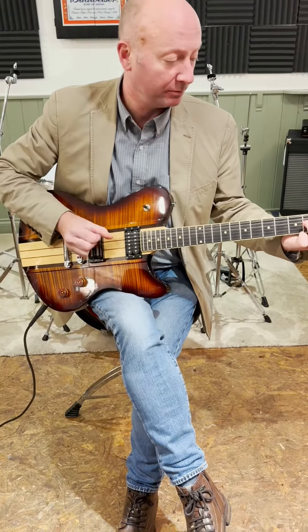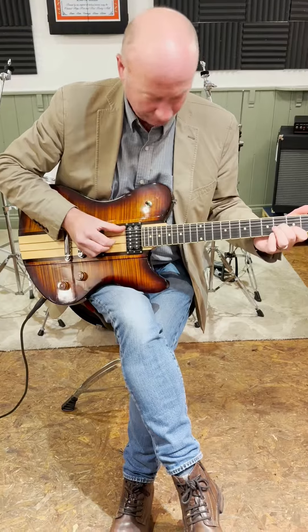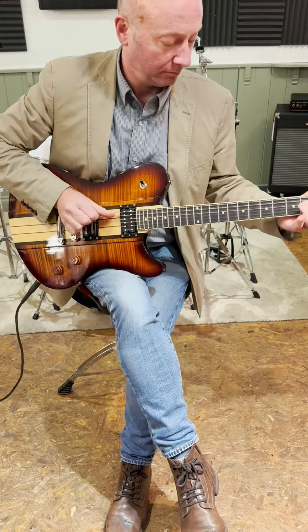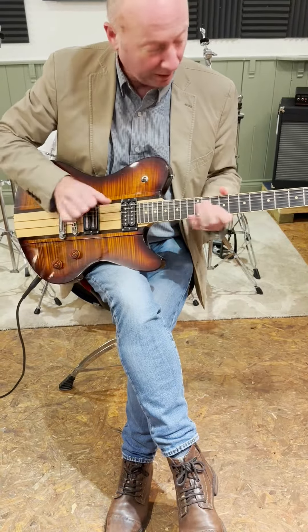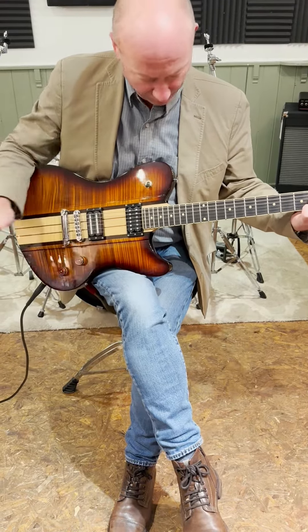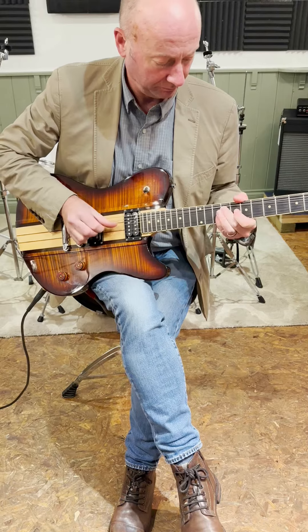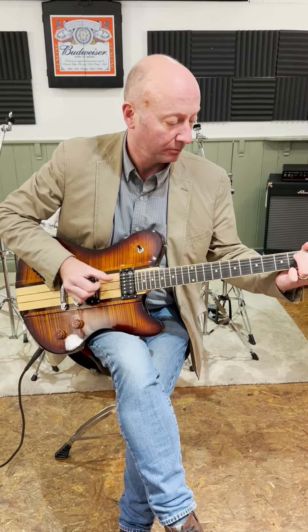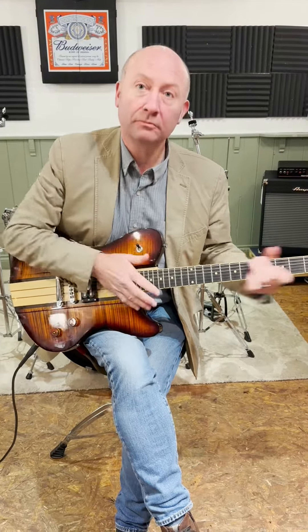I'm going to play the middle pickup here, and then the treble. Good neck, easy to play, and a lovely tone. Nice guitar.